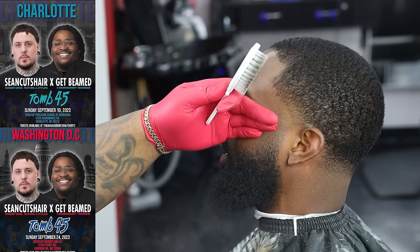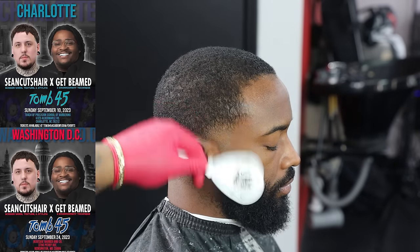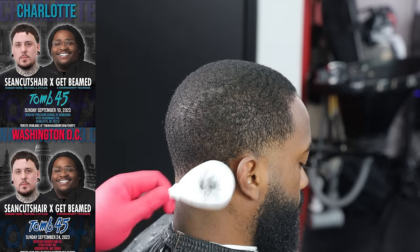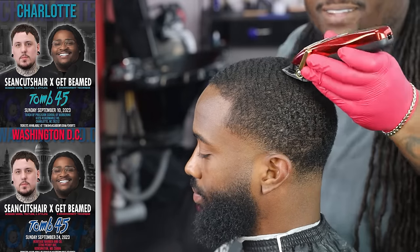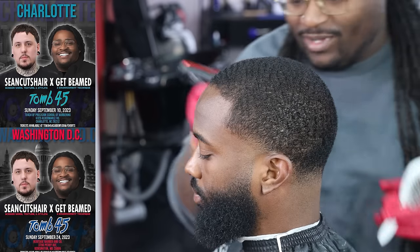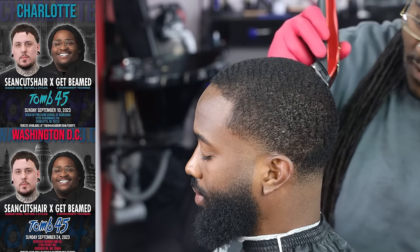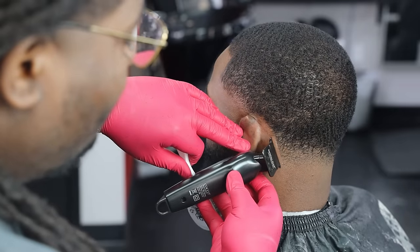Charlotte, September 10th. Washington D.C., September 24th. All of my real supporters watching my YouTube videos — if you're in the D.C. area, go to Tune45.com, click the events tab and hit the D.C. button to buy a ticket to the D.C. class. If you're in Charlotte for September 10th, go to Tune45 and hit the Charlotte tab. Me and Sean will be teaching advanced haircutting systems in these classes to take you guys to the next level. Even if you just come to meet us, pull up. The doors are open and welcome to everybody. We're going to have fun and show y'all a lot of new things.